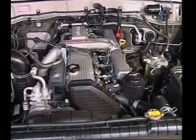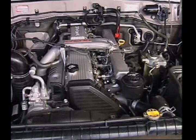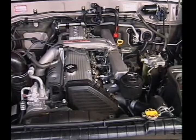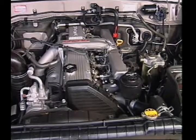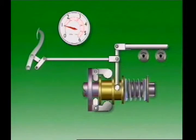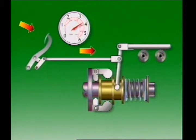Mechanical governors in automotive use are called idling and maximum speed governors because idling speed and maximum speed is all they control. They can also be called limiting speed governors. For other throttle positions, the operator determines the rack position by moving the position of the floating link.